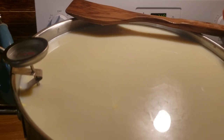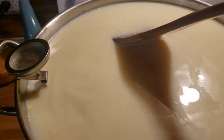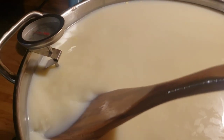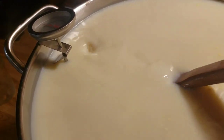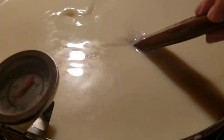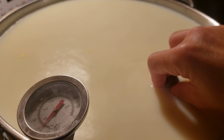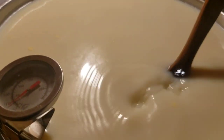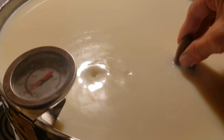We're going to stir it in an up-and-down fashion, not in a circle — when you're stirring any kind of milk or making cheese, you go up and down. That is the main way you stir, just trying to get from the top to the bottom. Especially with raw milk, because the cream will come to the top. Then we're going to set a timer for one hour and let that culture ripen our cheese.